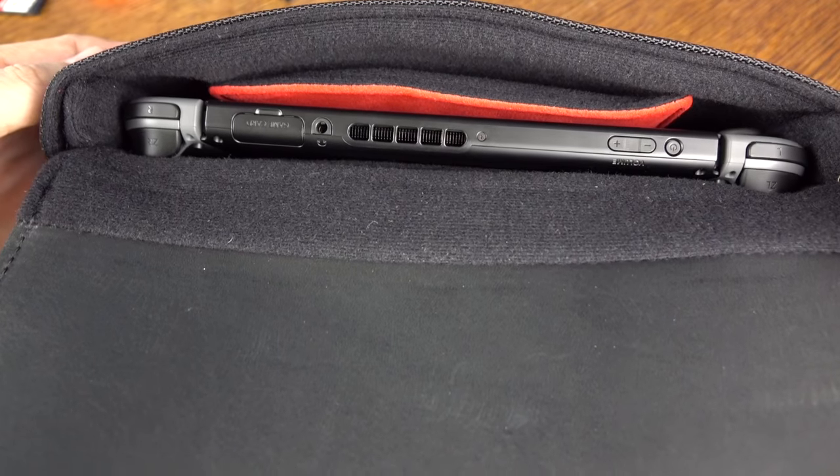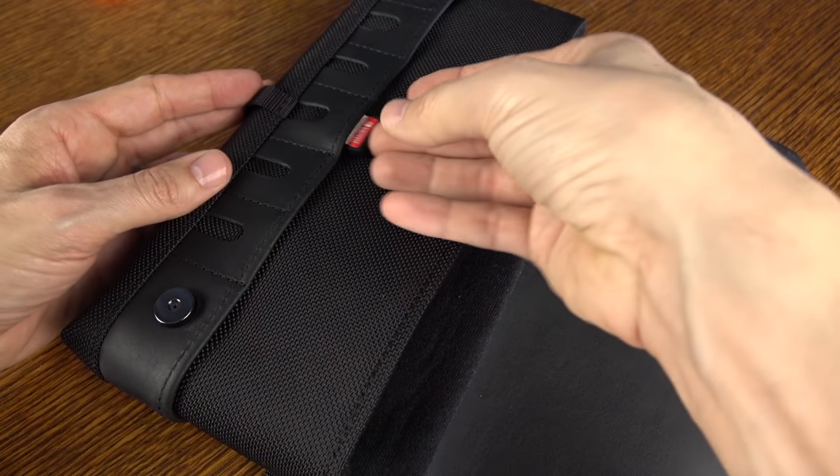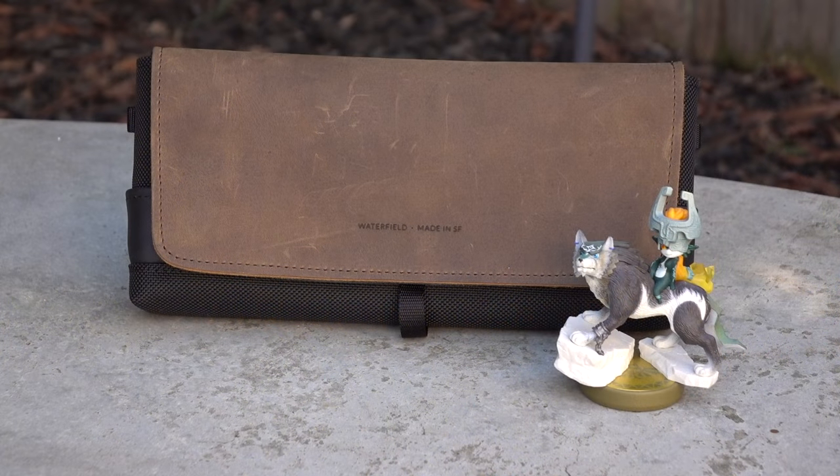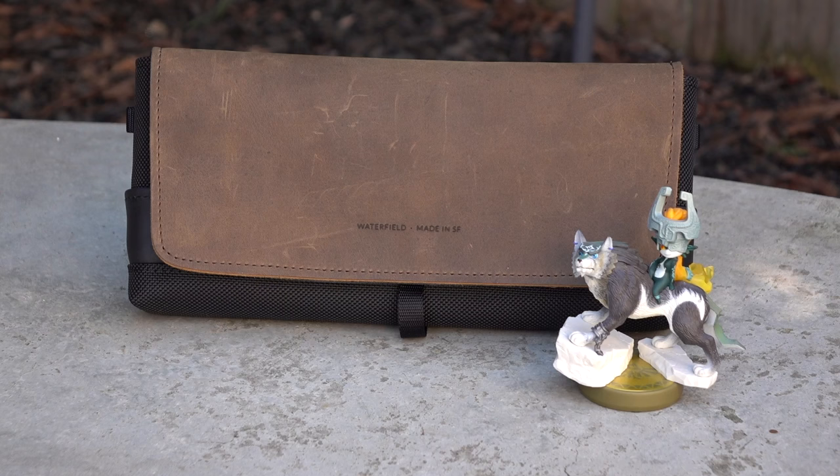I've got to tell you, this is my go-to case now. Yes, it's a little bit more pricey, but you are getting a custom-made, handcrafted case that is going to last — it's not going to break down. It is the City Slicker by Waterfield. If you liked the video, please give it a thumbs up. Don't forget to hit subscribe for even more content. All the details will be in the description down below. Thanks for watching, and I'll catch you guys next time.